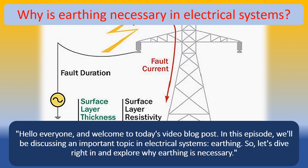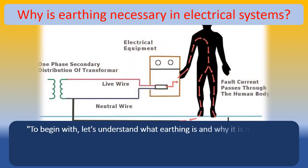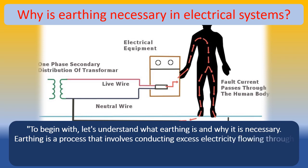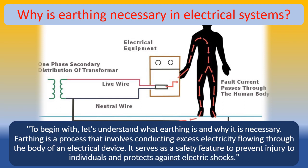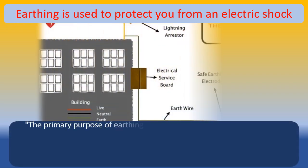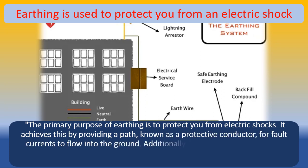Let's understand what earthing is and why it is necessary. Earthing is a process that involves conducting excess electricity flowing through the body of an electrical device. It serves as a safety feature to prevent injury to individuals and protects against electric shocks. The primary purpose of earthing is to protect you from electric shocks by providing a path, known as a protective conductor, for fault currents to flow into the ground.